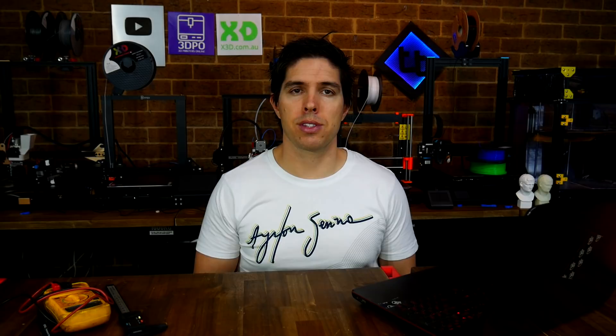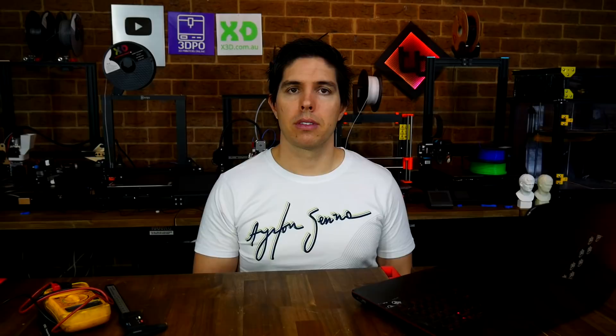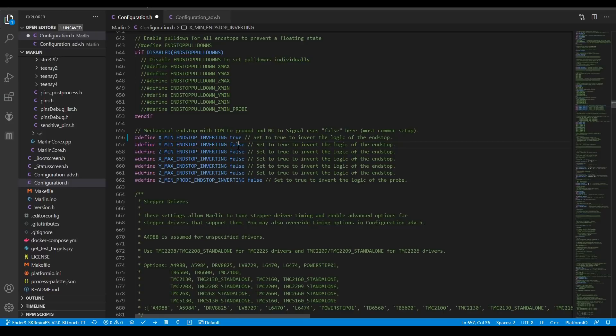So what about if they're triggering in reverse? They say triggered when they're not pressed, and that reverses to open when we actually home the machine. If your printer has this problem, you'll probably notice that when you home, it pretty much stops instantly and homing won't make it head towards the end stops. To fix this in the firmware, if we know the correct section, it's simply a matter of toggling from true to false or vice versa to fix this problem.